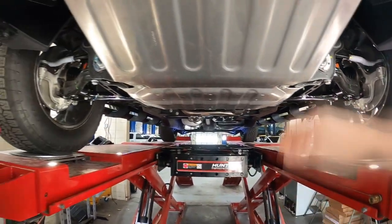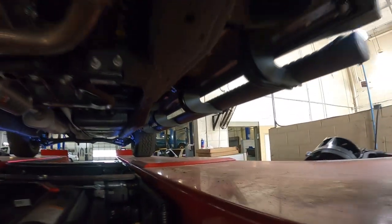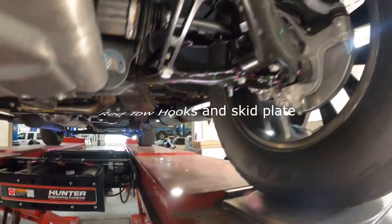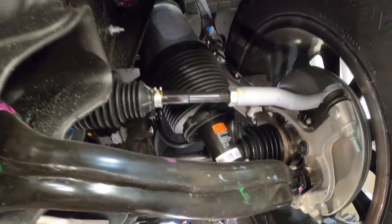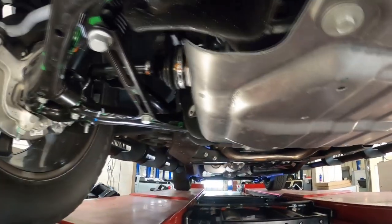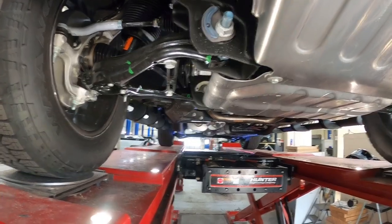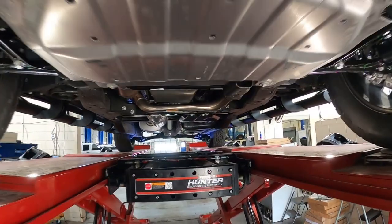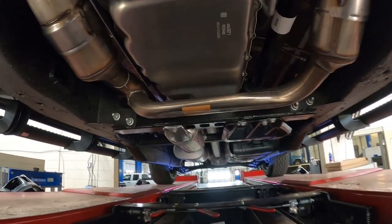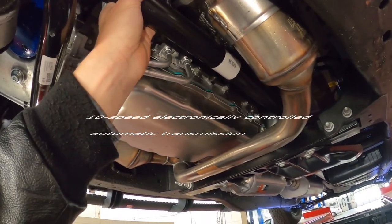Here we are underneath — you've got steel guards for your powertrain. One thing I want to emphasize is the airbags. These are heavy-duty — it's a very nice riding vehicle. This is all four corners. Air alignment adjustments for your mechanics are on the bottom, very easy to get to. There's your 10-speed transmission, and there's your four-wheel drive front differential drive shaft.